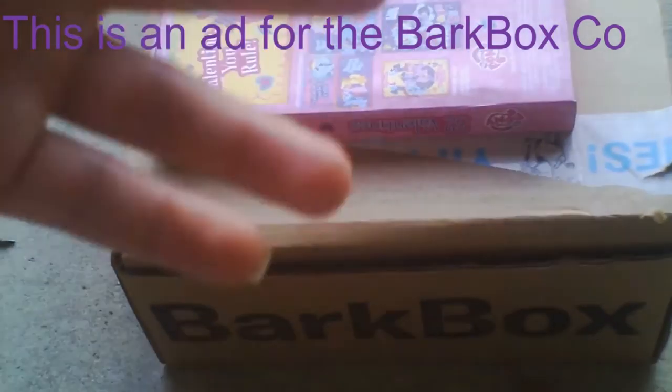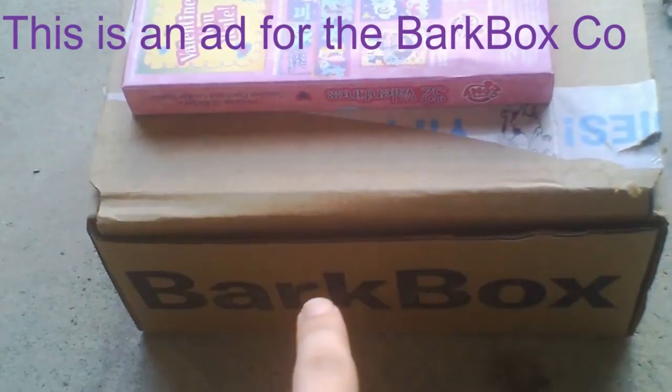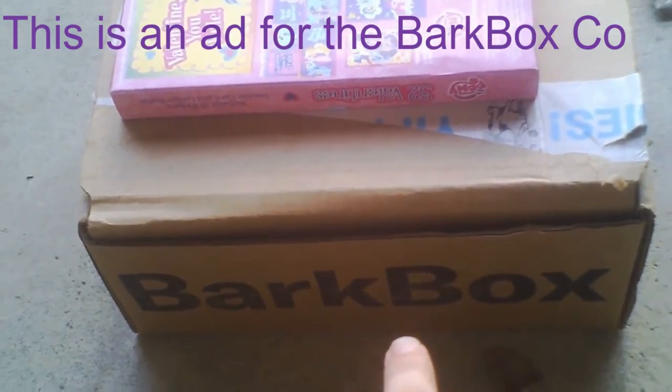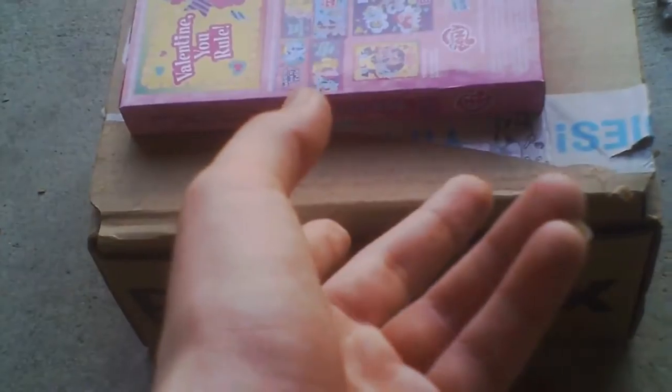Welcome back from the one and only Review Gamer, and on this I'm here to take a look at the BarkBots for May 2017.